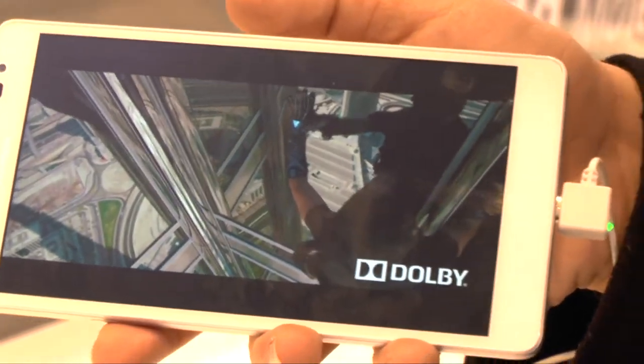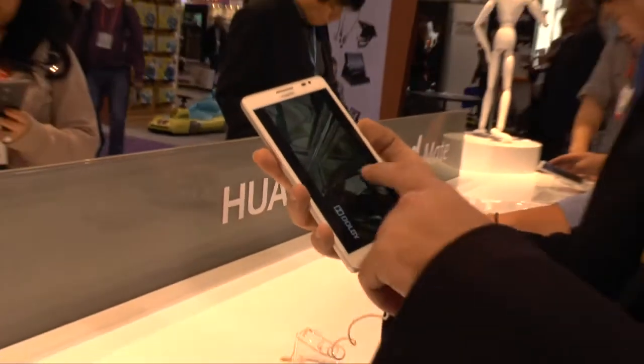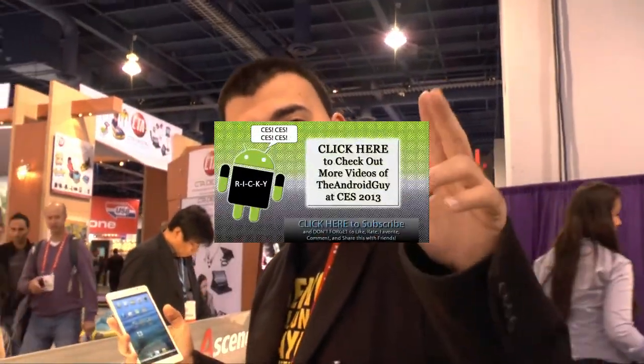Alright guys, that has been the Huawei Ascend Mate. Thank you for watching. This has been Ricky, the Android Guy.